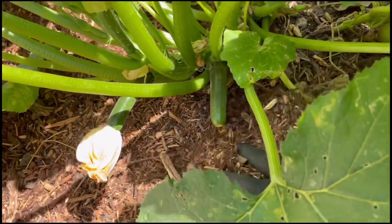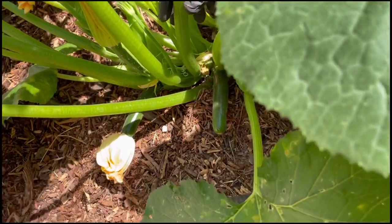Mulch also encourages more beneficial soil organisms — such as earthworms, beneficial bacteria, and mycorrhiza — that contribute to breaking down organic fertilizers in the soil and helping deliver maximum nutrition to surrounding plants. Another reason I like adding mulch, particularly around my squash plants — and this may apply to pumpkins, watermelon, and even strawberries — is it helps keep the fruits from direct contact with the soil, better protecting them from potential pest issues.